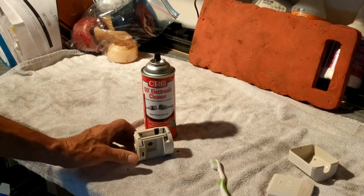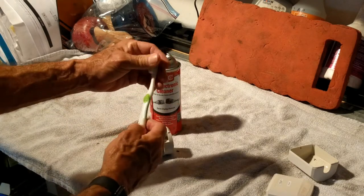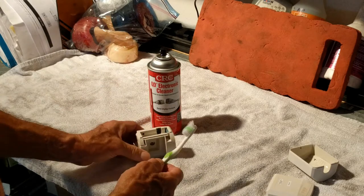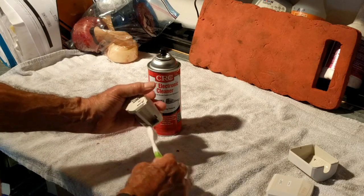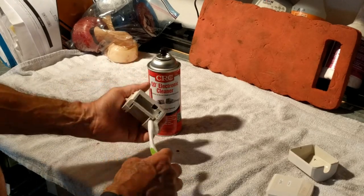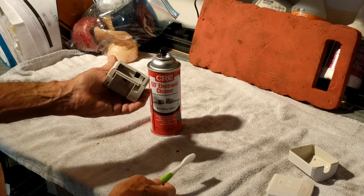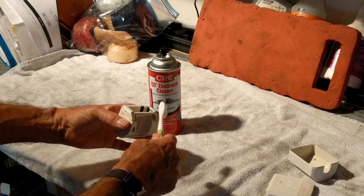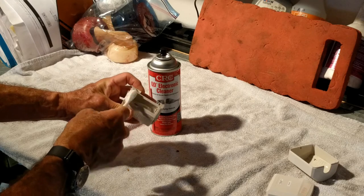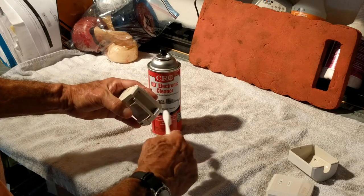Regular old toothbrush — if I had one that was a little bit stiffer I'd probably use it, but I don't. So I'm just doing that and some is coming off. All right, let me do the other one.